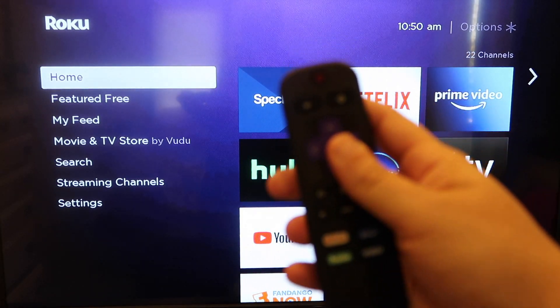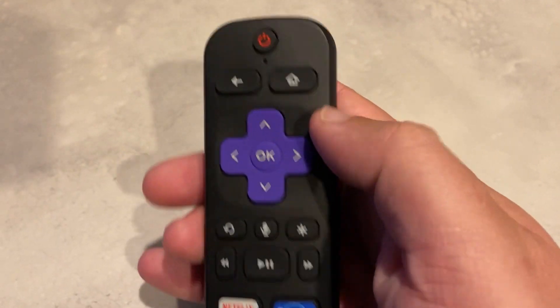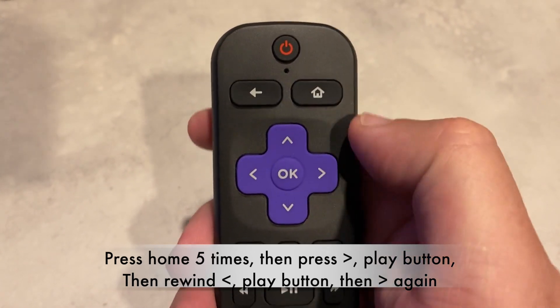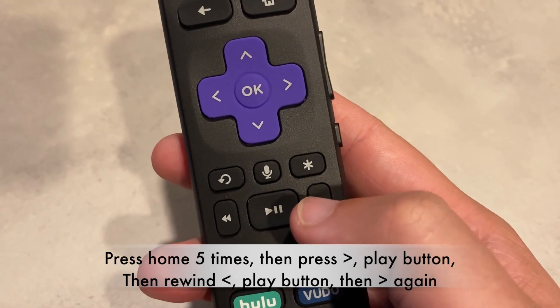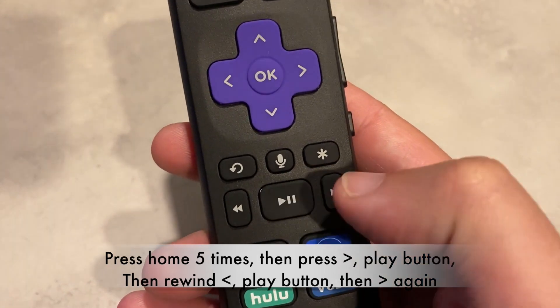The first thing that you're going to want to do is grab your remote control, and you're going to want to press the home button on your remote control. On my particular remote, it's on the top right corner, but you're going to want to press it five times. Then you're going to want to push fast forward, play, rewind, play, and then fast forward again.